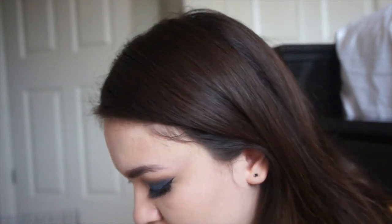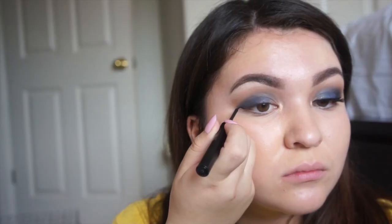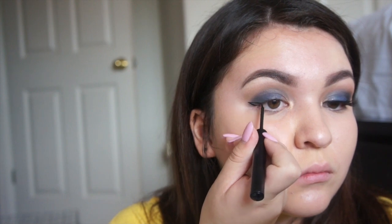Going in with the Bon Bon palette again. I'm going into — Satan Sheets I think, or something like that, I'm sorry, I don't remember, I don't have the palette with me right now. But right now I am using a NYX eyeliner that I use all the time and it's one of my favorite eyeliners.